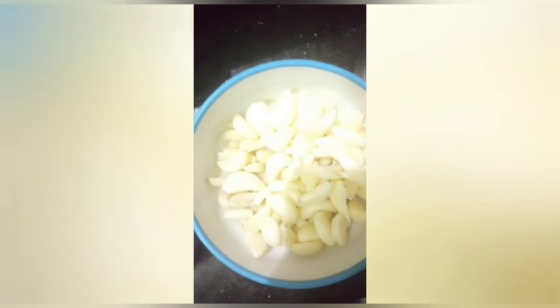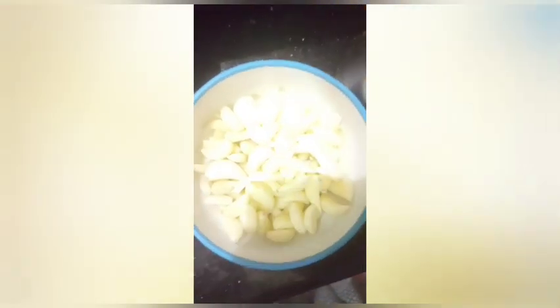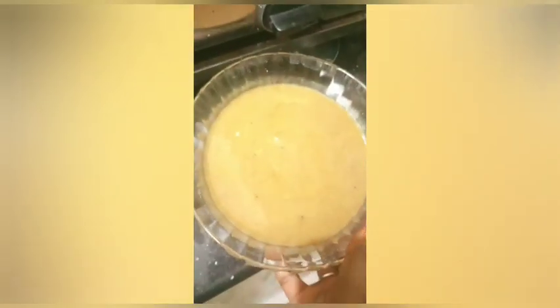It is a very simple pot. I am going to show you how to make it. Now, I am going to make the green tea, and I am going to make it in a very small pot.